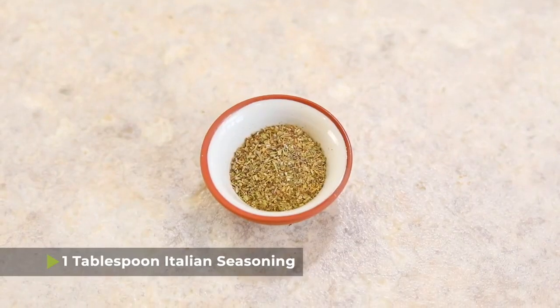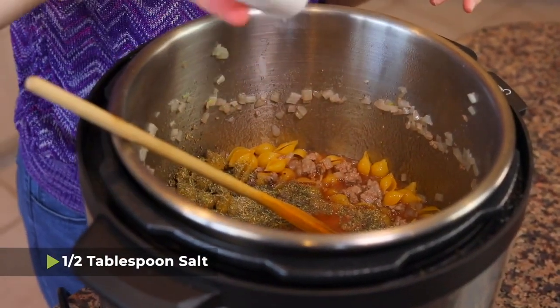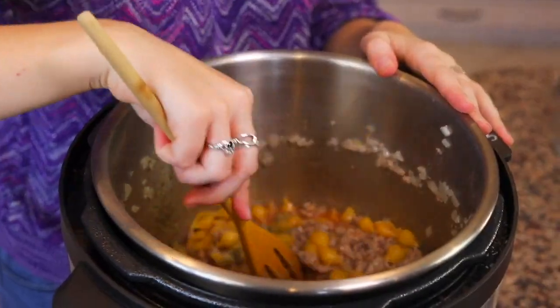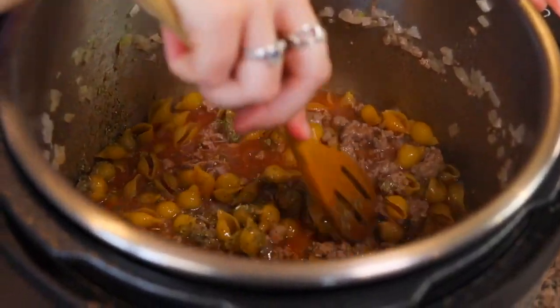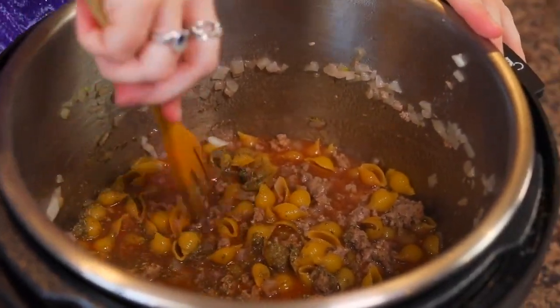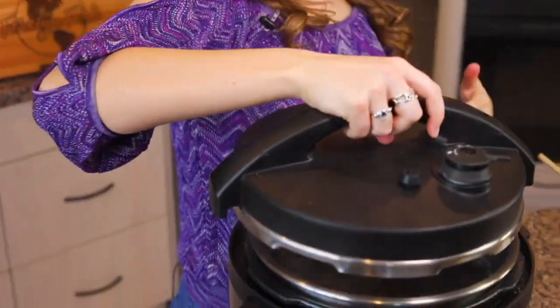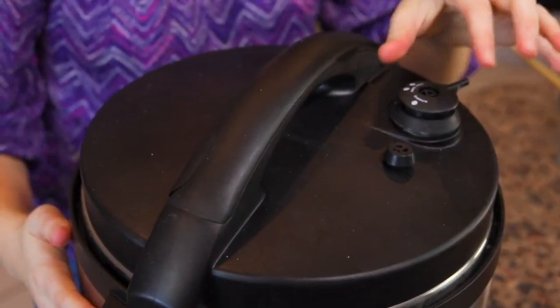I also have one tablespoon of Italian seasoning and salt to taste, about half a teaspoon. Mix that in just a little bit. I'm not going to stir aggressively — I'm just going to press the pasta down into the liquid with my spoon to make sure it's all covered. I don't want any pasta touching the bottom and burning.